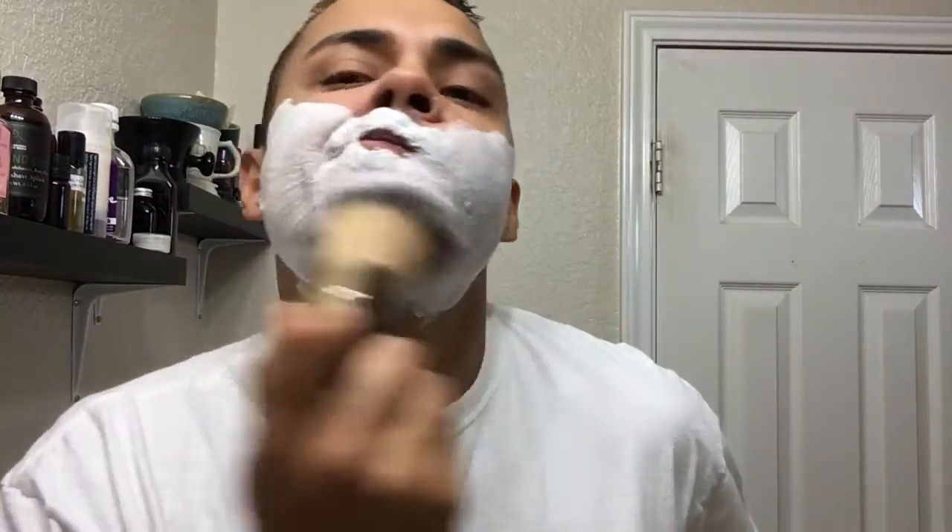I don't have to be shy, just apply it. Then I take my shaving brush and add some water — more water. They're really thirsty, but they lather up and build an excellent lather.